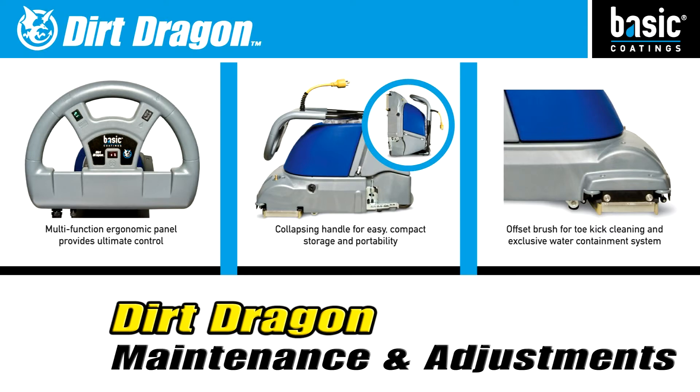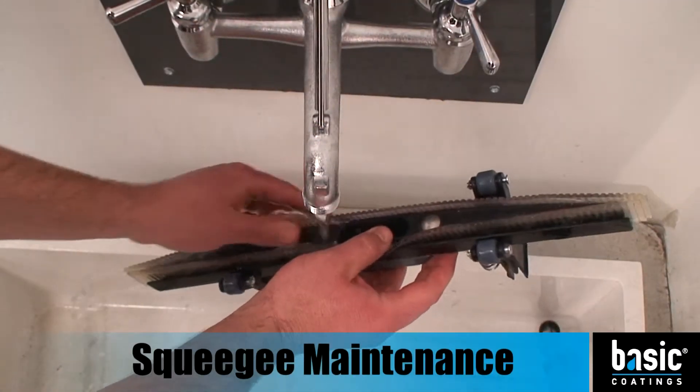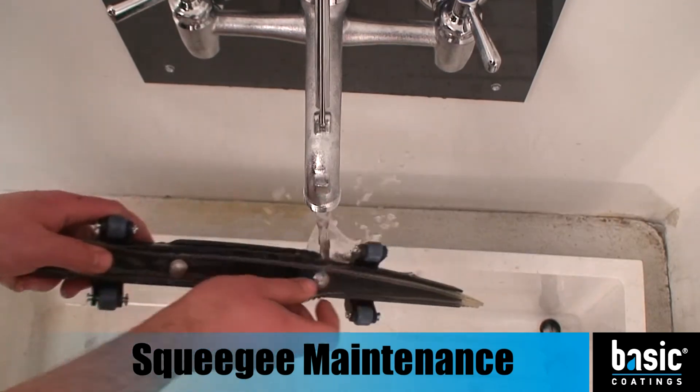Maintaining and adjusting the Dirt Dragon. On a daily basis, the squeegee assemblies of the Dirt Dragon should be cleaned and inspected.